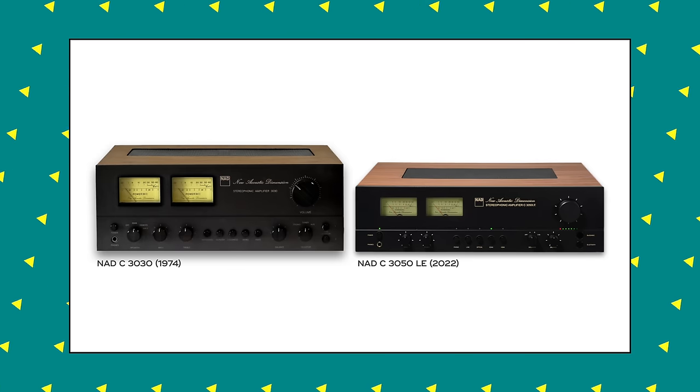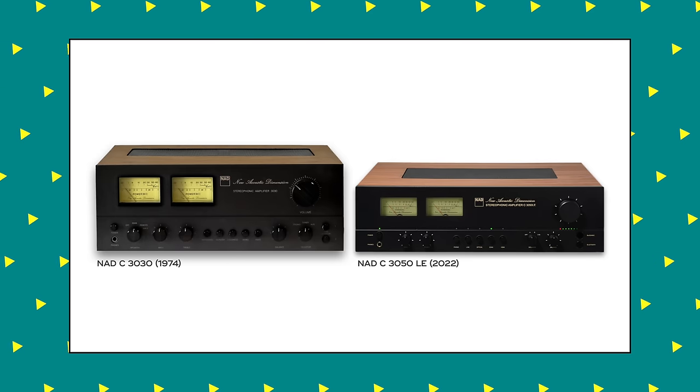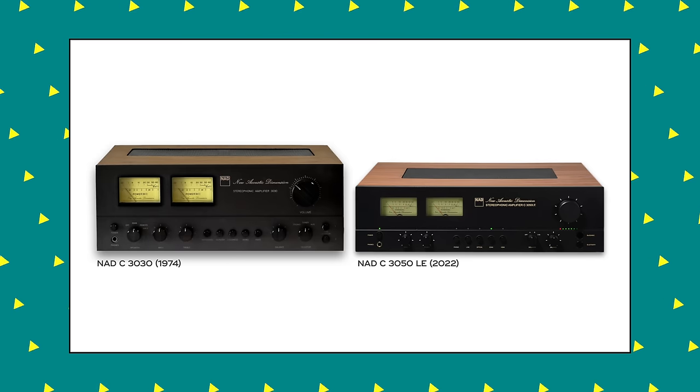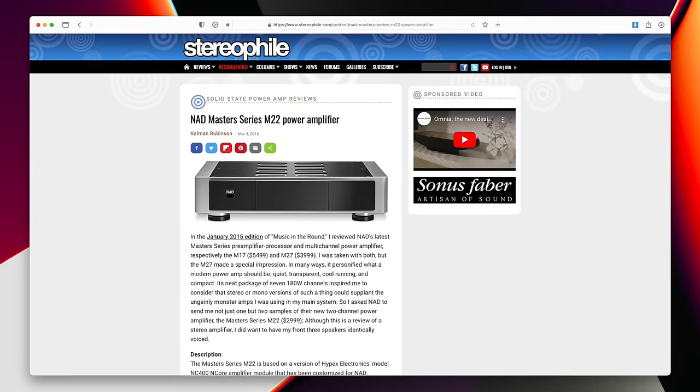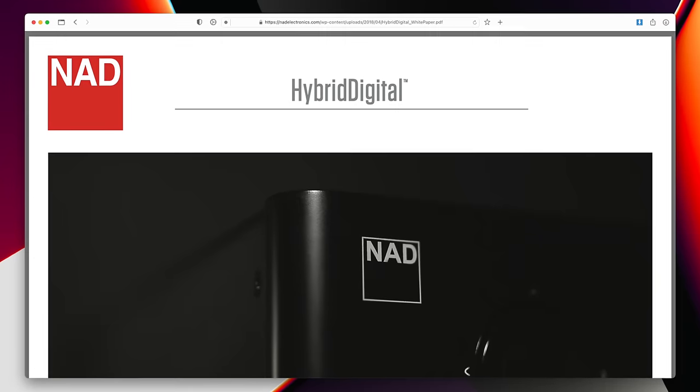The one big difference between this tribute amplifier and the original 3030 is that back in the 70s, NAD were making Class AB amplifiers, and they're no longer really doing so. They're going full steam ahead with Class D. It's been explained to me that NAD believe they've taken Class AB as far as they can take it, and so they're now putting all their efforts into Class D. So if you insist on Class AB, this vintage-looking C3050LE is not for you.